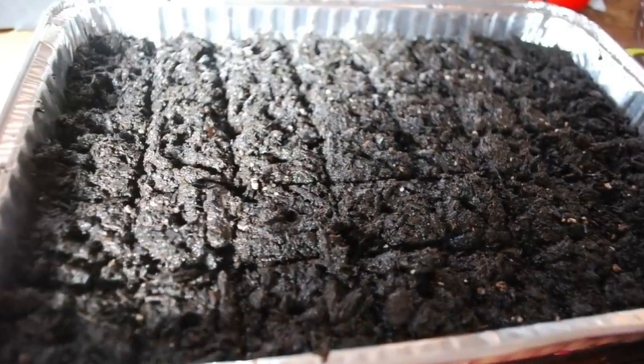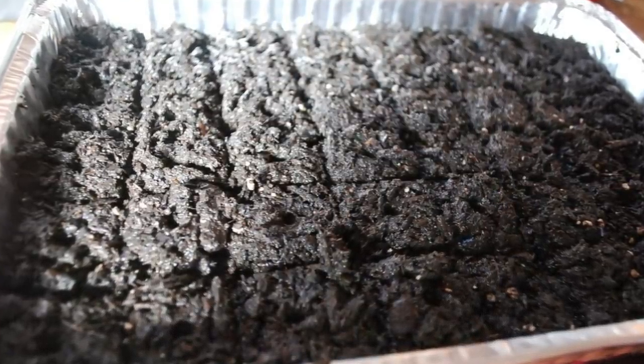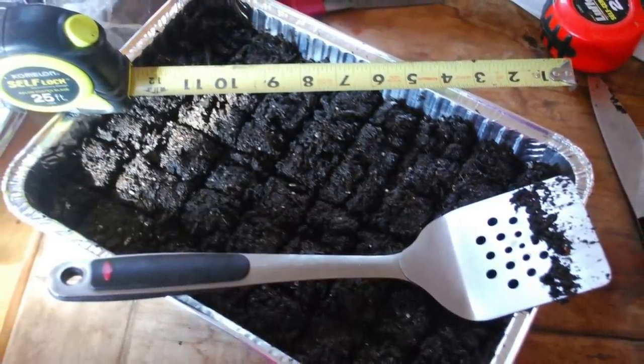We've started seeds in all sorts of things — aluminum pans, yogurt containers, solo cups. I remember I had an aluminum baking pan, and when that's all you have, that's all you have. I filled it with soil, patted it down, and took my spatula and cut it into blocks. So I was soil blocking with my spatula.